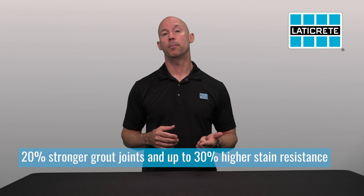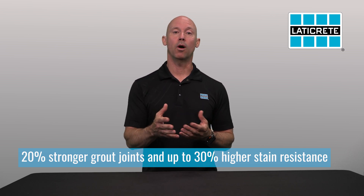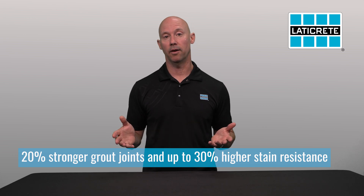With this new technology, we have a brand new product that has 20% more strength and 30% more stain resistance. What does that do for you? That gives you a long-lasting grout joint that lasts a lifetime.